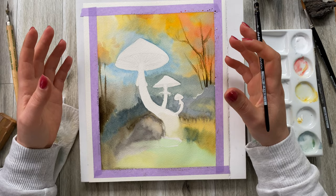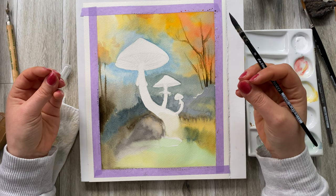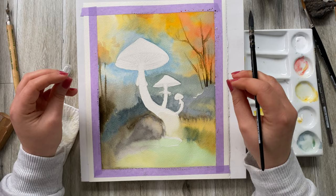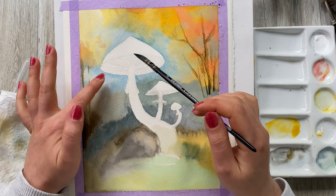So here we have the majority of our background done. You see how I didn't worry about the details or what exactly is running into where — you want to stop being a control freak sometimes with watercolor and just let it do its thing. Now that the background is pretty much touch dry, I can start working on the mushrooms.